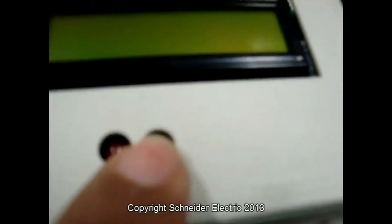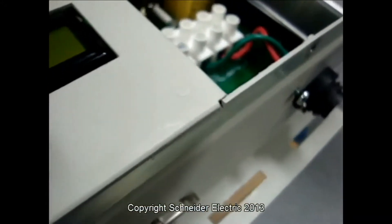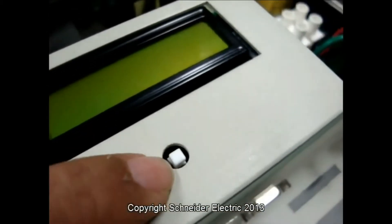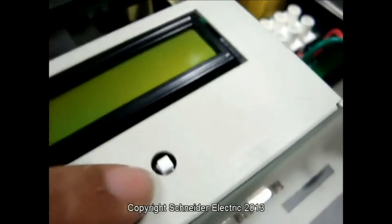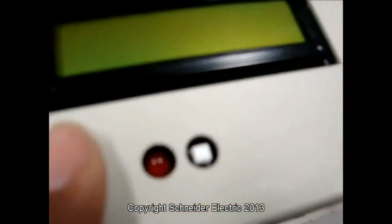One important thing: make sure that this little white switch is not sticking up. I'll show you how it looks. It has to be nice and flat. Basically, if it sticks up a little bit, you get an error called external shutdown. Just make sure you push it down so it's sitting nice and flat.